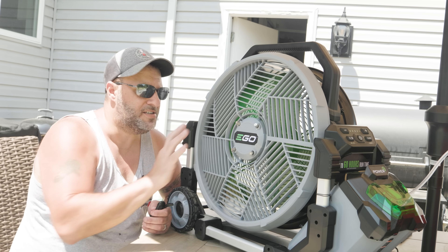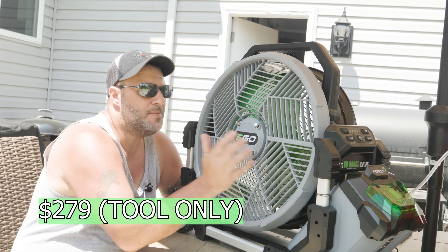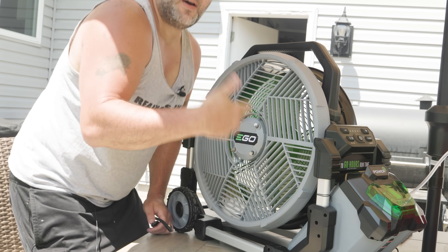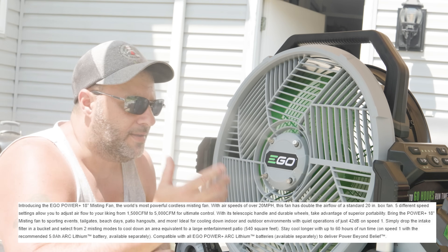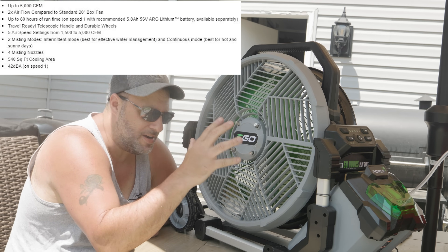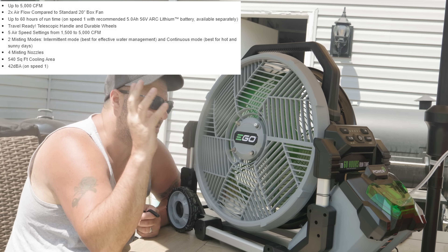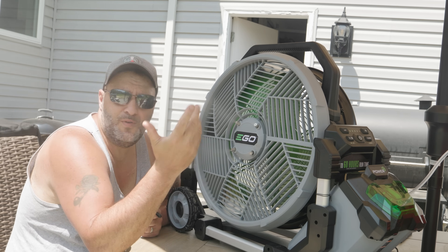If you want this on full time, just hit that button — you're going to have two lights kick on and it starts blowing out continuously. So even though every one of these fans has a place and they're really cool, this EGO right here is the Mac Daddy. It's built very well. I'll put a link in the description for all of these. This EGO fan — I just can't get over it.